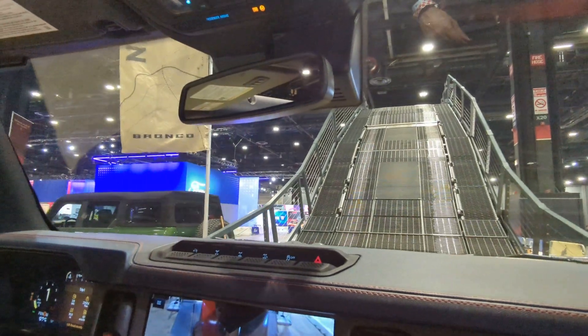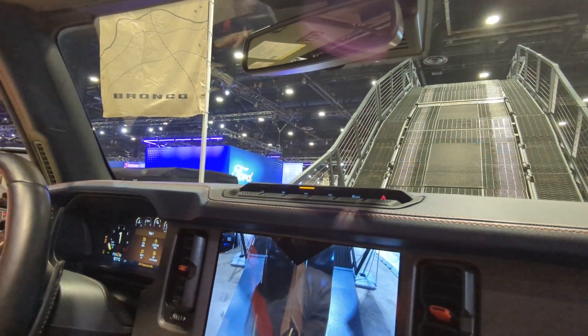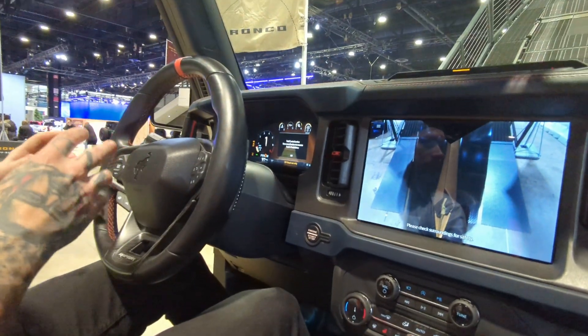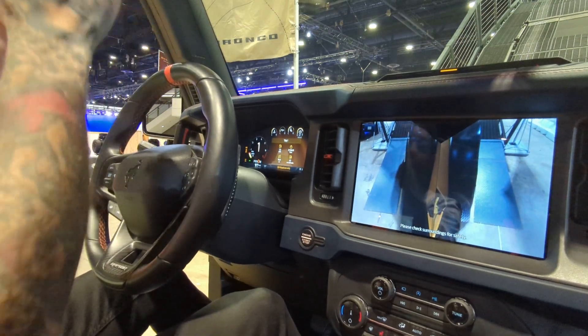We're going to go ahead and lock that rear differential, just like before. And I'm going to use a new feature called trail control. We push this trail control button and set a speed on the dash — we're set at two miles an hour, just like cruise control. Now I can take my feet off the pedals and let the truck do all the work.